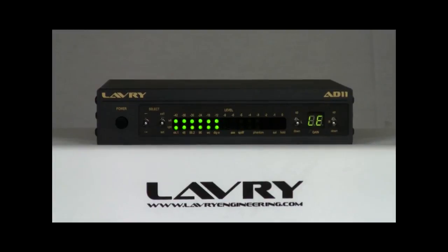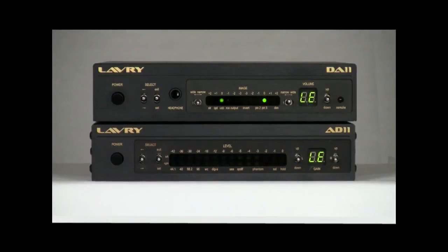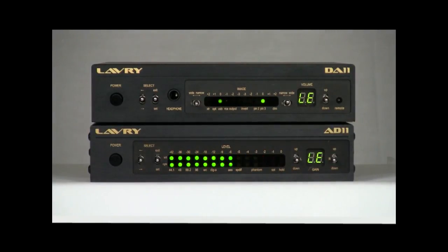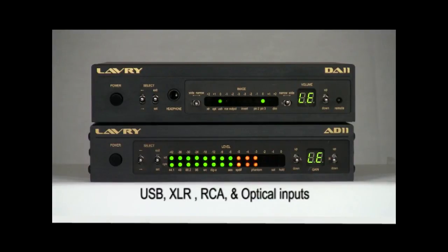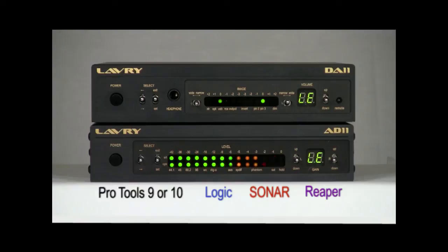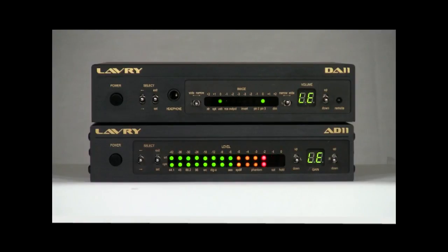It's a great unit, and we've received very enthusiastic feedback from AD11 customers. There is a companion D-to-A converter, the DA-11, which also has USB as well as XLR, RCA, and optical inputs. They can be rack-mounted together using the optional rack-mounting kit, and used together with programs such as Pro Tools 9 or 10, Logic, Sonar, Reaper, and any other recording software that is Core Audio-compliant with Mac computers or ASIO-compliant with Windows computers.